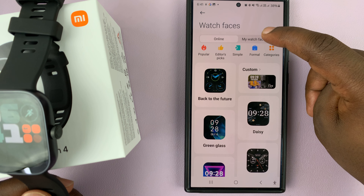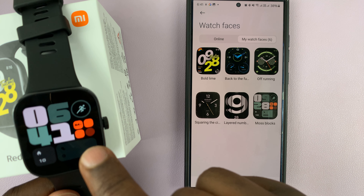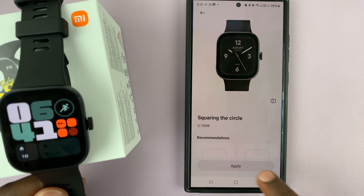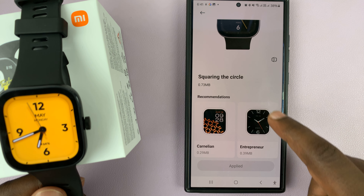Here we have two tabs. We have this one which has 'My Watch Faces,' which shows the watch faces that are already on the watch. You can also change from here by just tapping on that and then tapping on Apply. That's basically another way of changing watch faces.